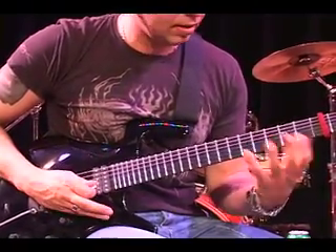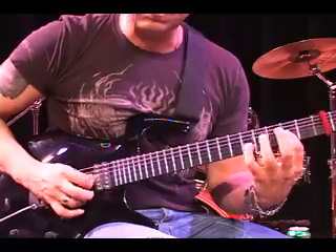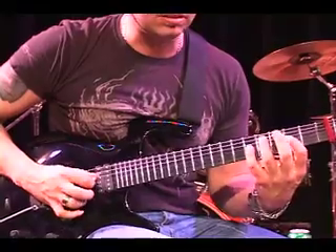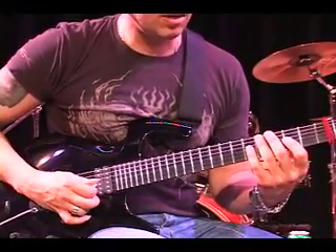So we have one, two, three, four, five, six. By itself, that's it. Now it's quite a percussive sound too. You get quite rapid on that.